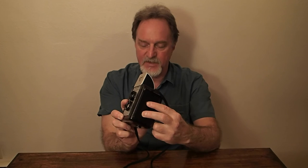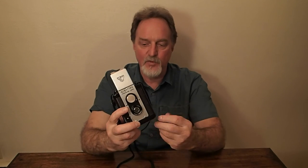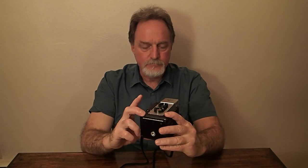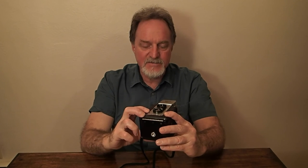They made a flash for this camera called the Argus 76 flash. It uses two posts on the left side. I do have one but haven't had a chance to test it yet. It uses number 5 or Press 25 bulbs. These cameras are pretty easy to tear into to work on the shutter, so it's not too horrible that I have to get back in there.